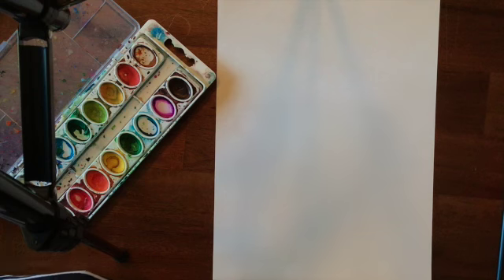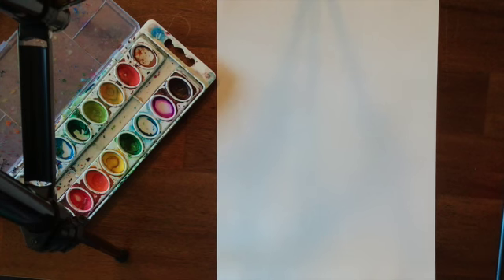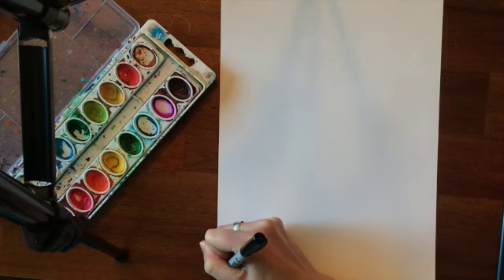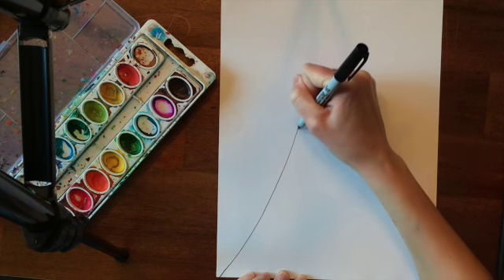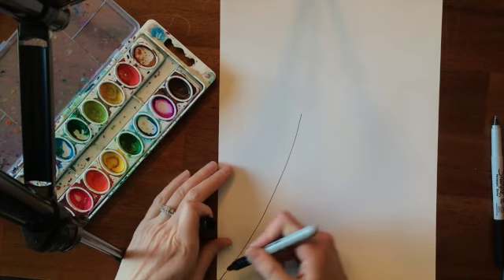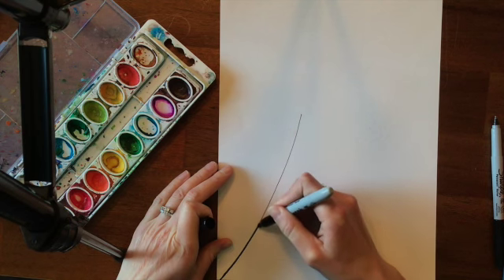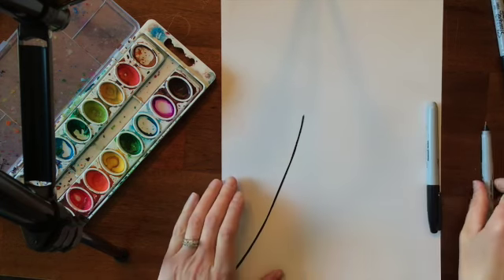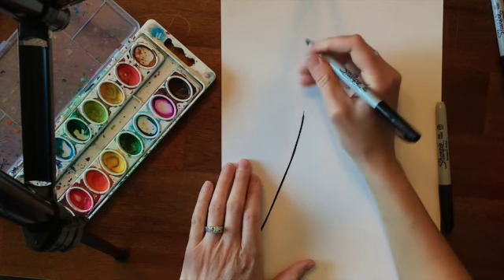I thought this would be a really cool project to do with you guys and help us think about warmer weather. We are going to start this project by drawing the stem of our dandelion. I'm going to do that using a skinny sharpie, drawing it kind of at an angle. If I want parts of it to be thicker, I can use a thick sharpie.